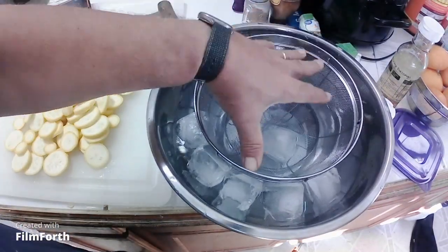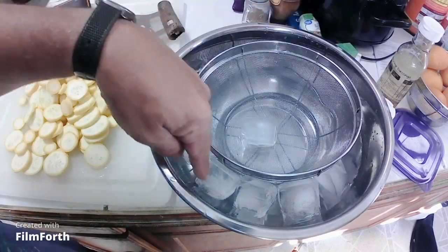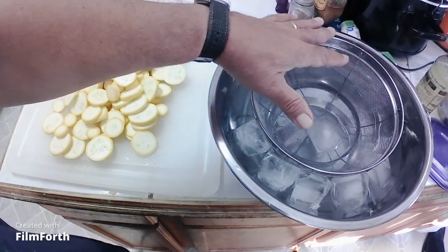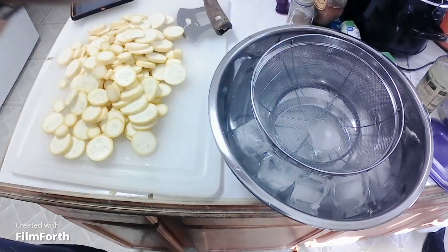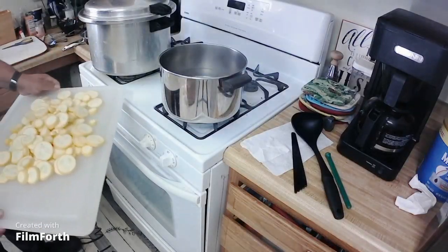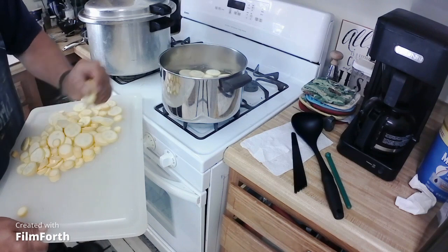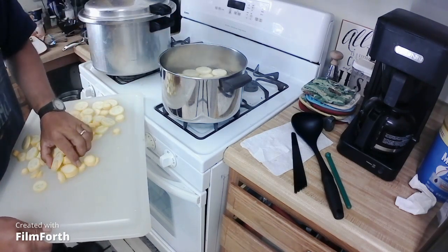I have prepared ice water right here. I put a strainer in so when I dump the hot squash in, it can be cooling and I can pull it out. So when I boil the squash for three minutes, I'll submerge them in the ice water for the same amount of time — three minutes boiling, three minutes cooling. Then I'll put them in a vacuum-packed bag. There's the boiling water.